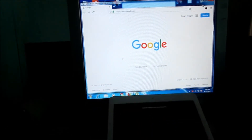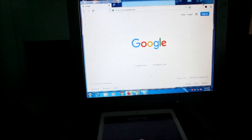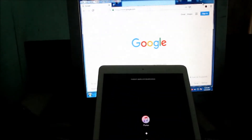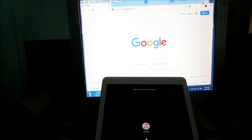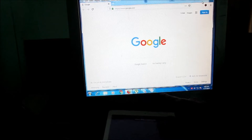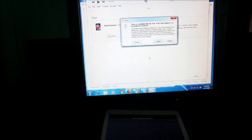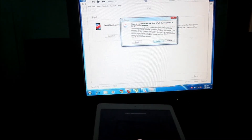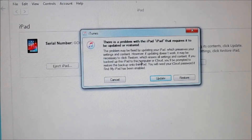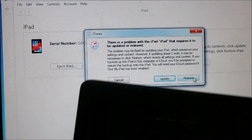On your computer you should see the iTunes software showing up. You will need to install iTunes before doing this. You can see the iTunes icon blinking in there - it will show up like this. And if you look closely, it is asking us here if we would like to restore.